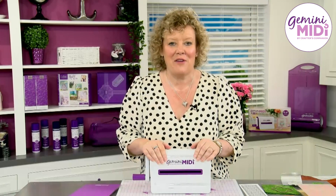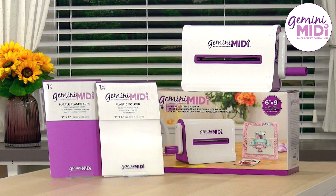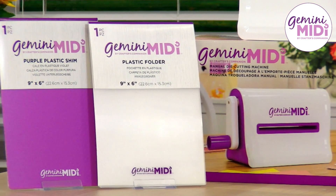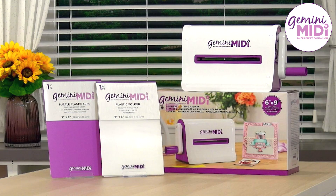Let me introduce you to the brand new addition to the Gemini family: our Gemini MIDI machine. It's a brand new portable manual solution with a fantastic six by nine inch folder, which gives you all of the space that you need to be able to do your larger projects on the go.